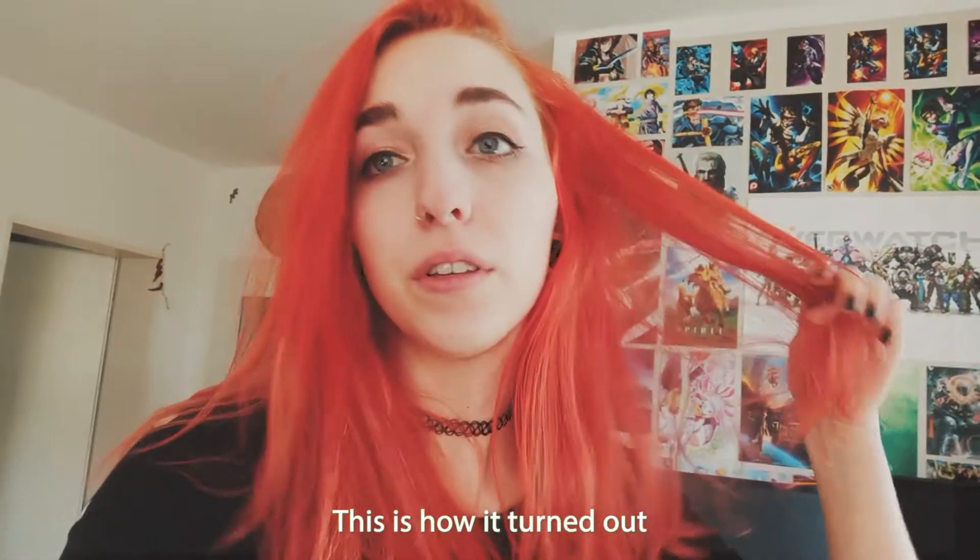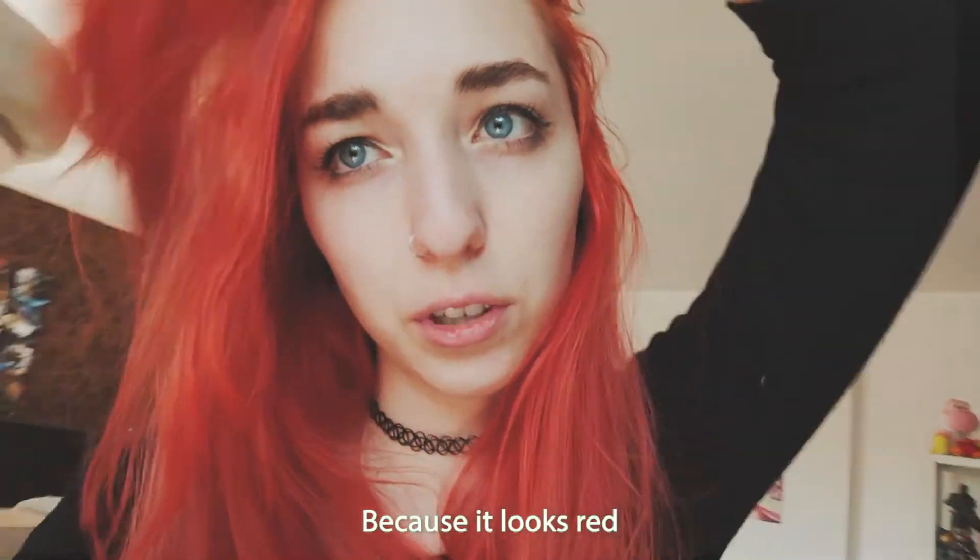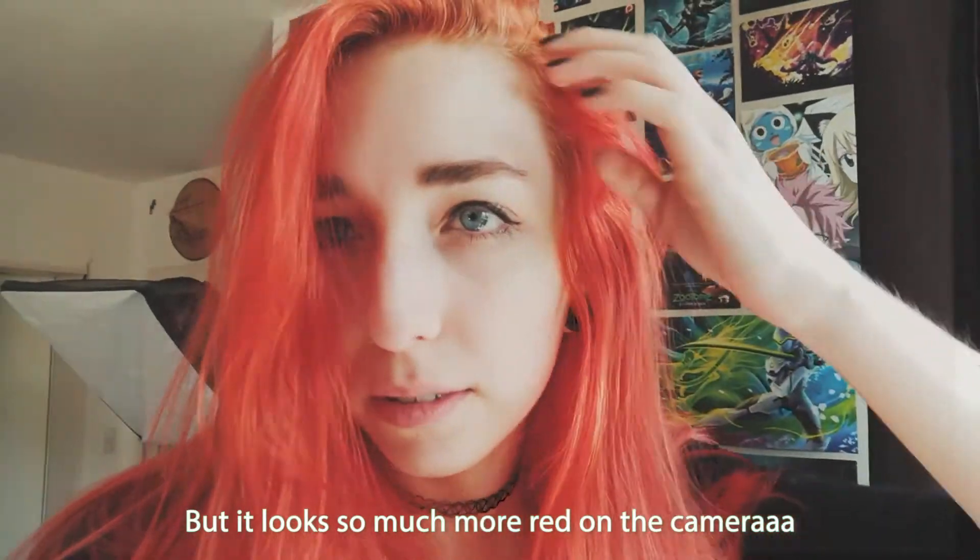This is how it turned out. It's hard to find good lighting because it looks red, but it really is orange. Here you can see it a bit — it looks so much more red on the camera.